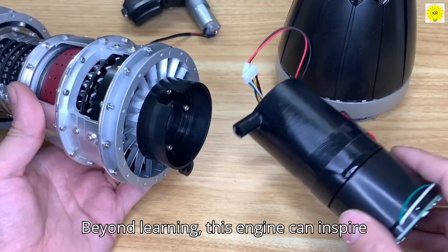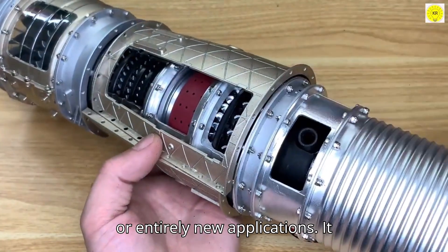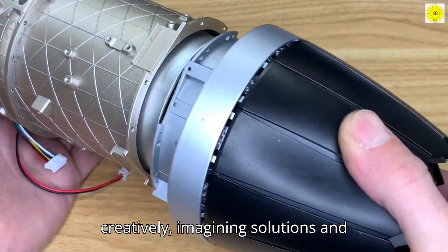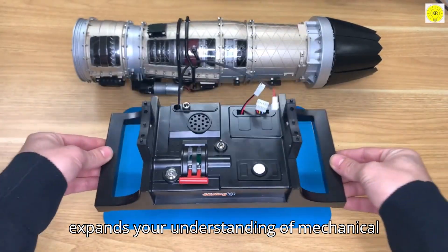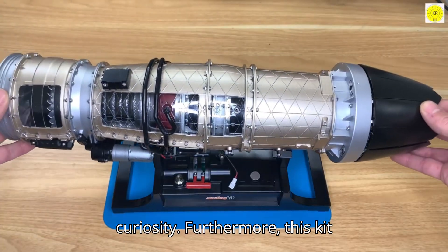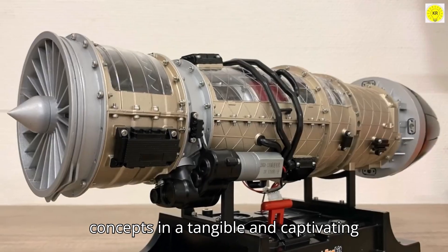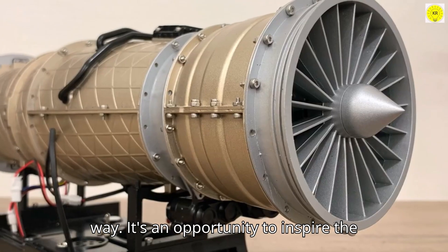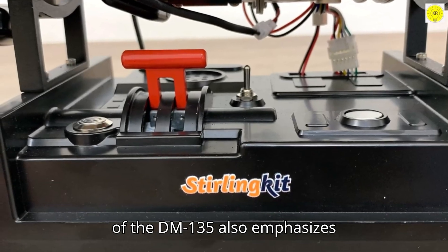Beyond learning, this engine can inspire innovation. As you explore its mechanics, you may envision modifications, improvements, or entirely new applications. It encourages you to think critically and creatively, imagining solutions and testing concepts. Furthermore, this kit bridges generations — parents, teachers, and mentors can use it to guide younger learners, demonstrating technical concepts in a tangible and captivating way. It's an opportunity to inspire the next generation of engineers, designers, and innovators, showing that hands-on experience is invaluable for understanding complex systems.